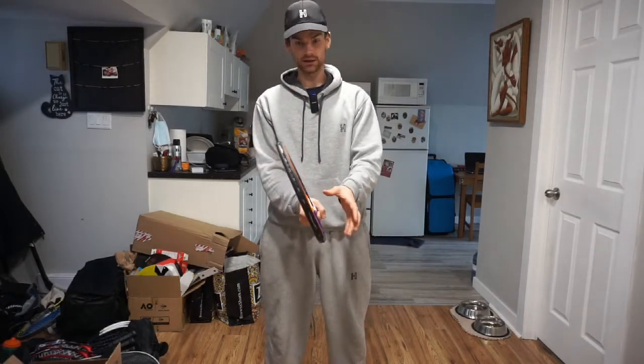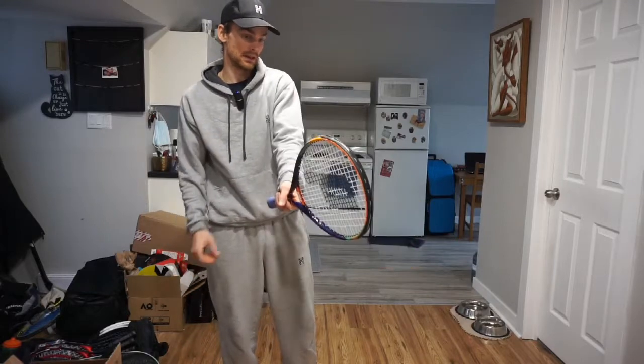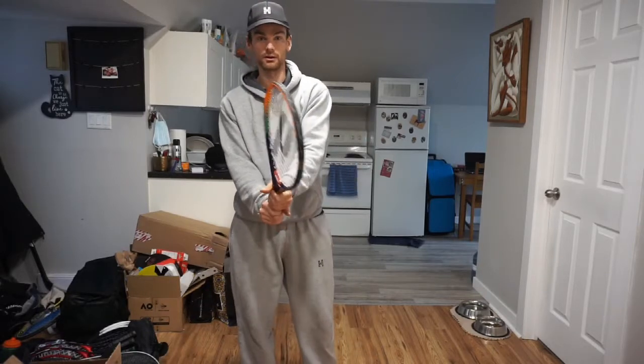Then your non-dominant hand — so my left hand — you notice how I kind of turn the racket like that? I automatically put it into an eastern backhand position. So if I was a left-handed player, I'd be using an eastern forehand. It's kind of like you have a forehand on this side, forehand on this side. So continental and eastern forehand grip — that's step one.